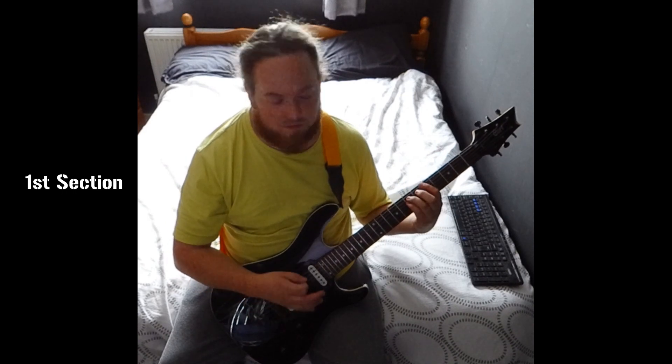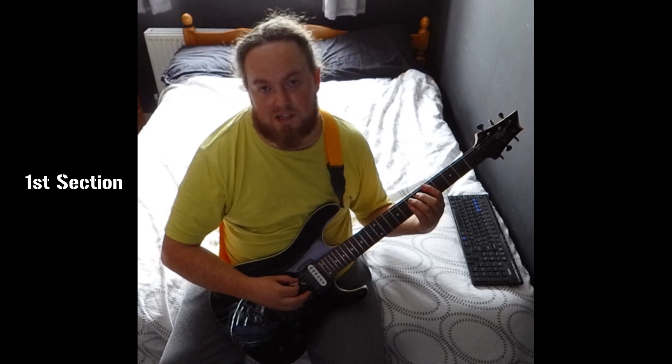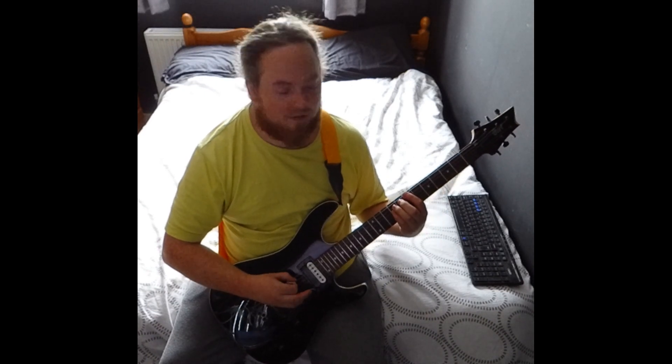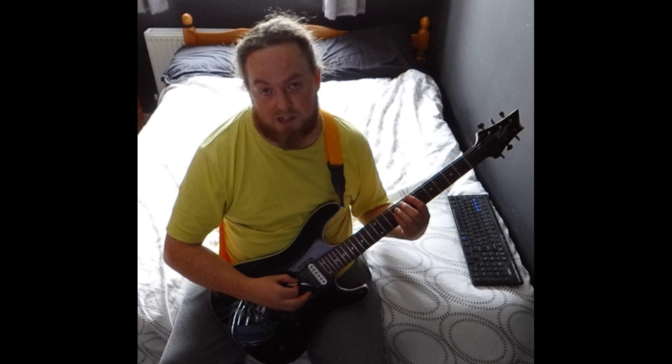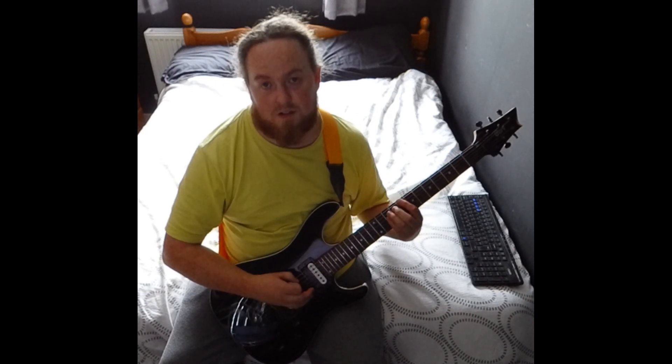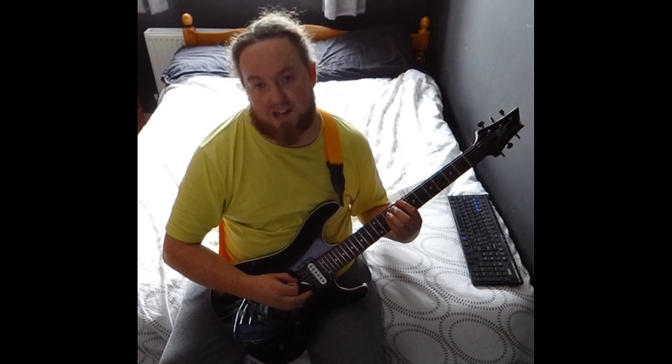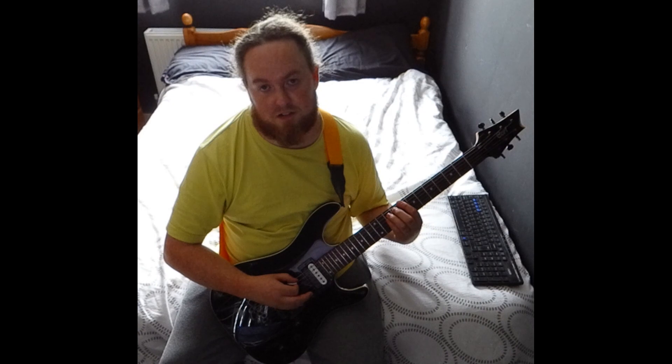We start with an A5, which is 5th fret on the low E and 7th fret on the A and D. Then up to B5 — that's 7 on the low E and 9 on the A and D. Then up another one for a C5, which is 8 on the low E and 10 on the A and D.